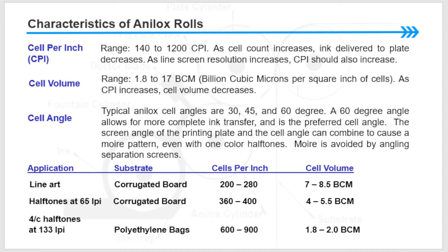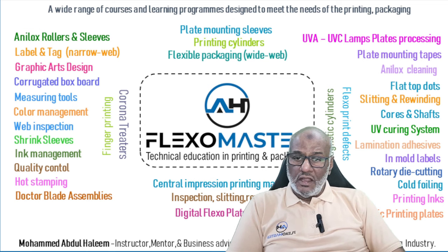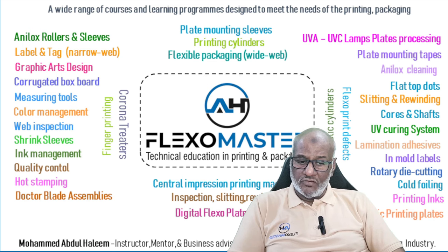Now we will continue with chapter two in the next video. I would like to thank you all for watching this first chapter of flexography and packaging. I wish you to visit my channel, learn more, and please leave your comments. Thank you very much.